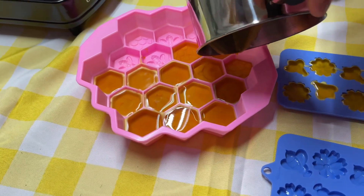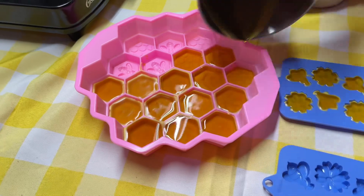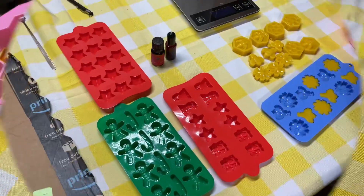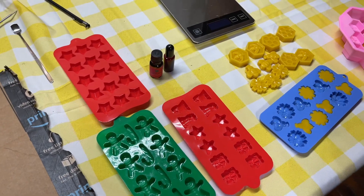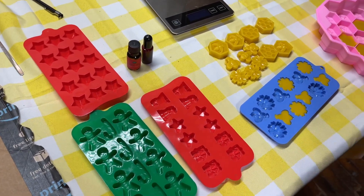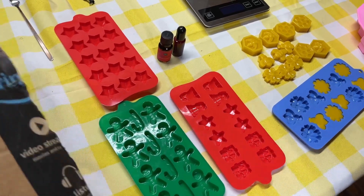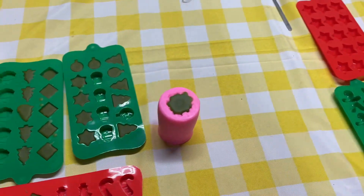That's where the heat gun would come in handy, but we don't have it right now. We are back out here to finish this video. While you guys were away, we made more wax melts.